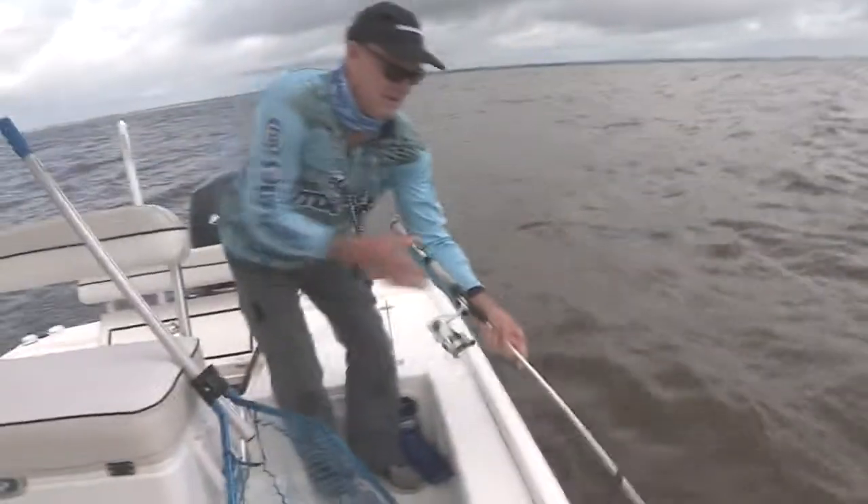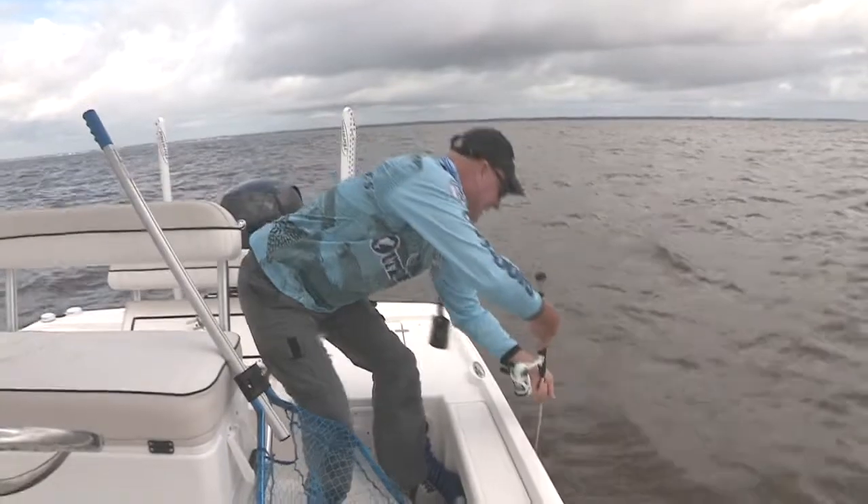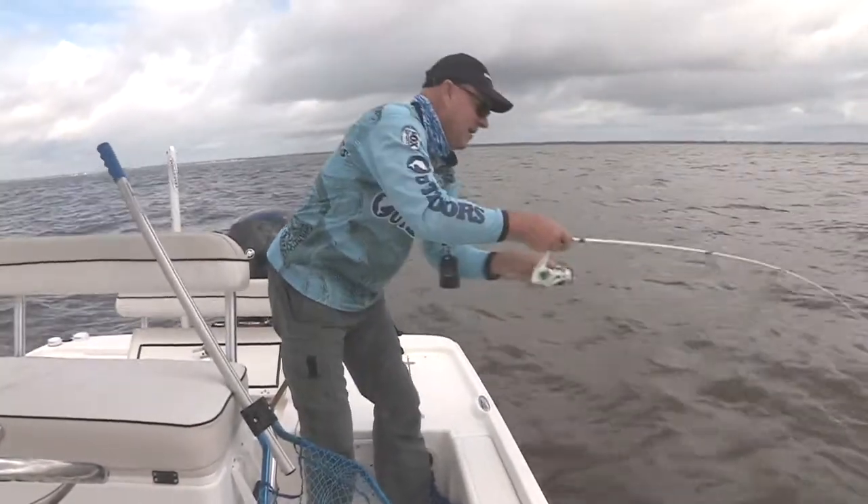Good trout. That's a good trout, that's what that is. Whoa, he took me under the boat. What a strong fish. Golly! I want my rod back.